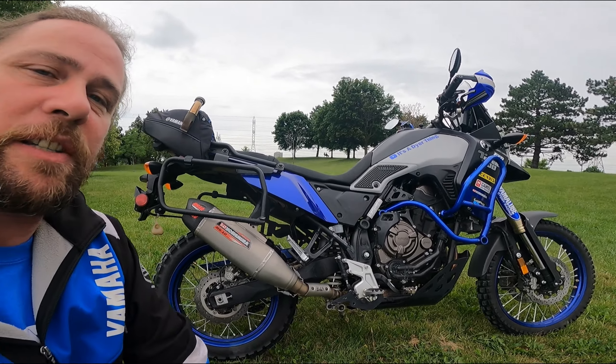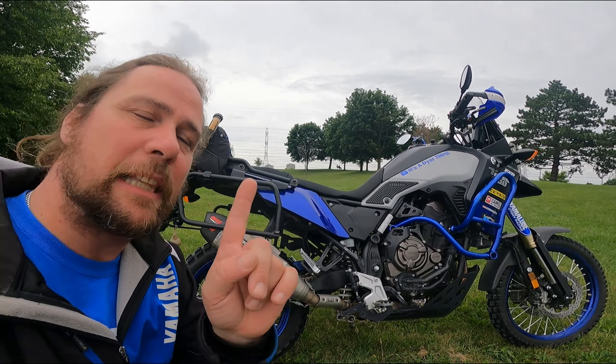So what we are going to do here today is in regards to the Yoshimura RS-12 exhaust slip-on for the Tenere 700. This is the sound clip.